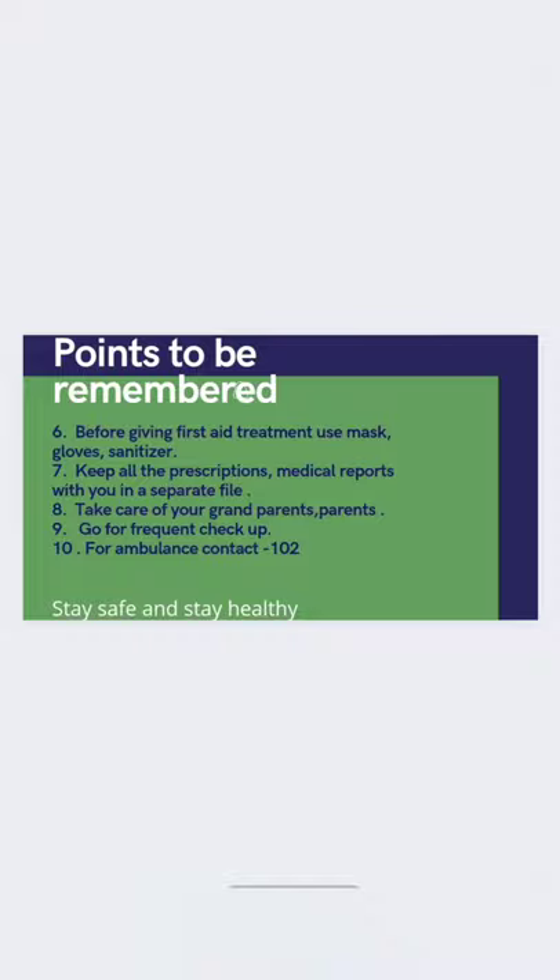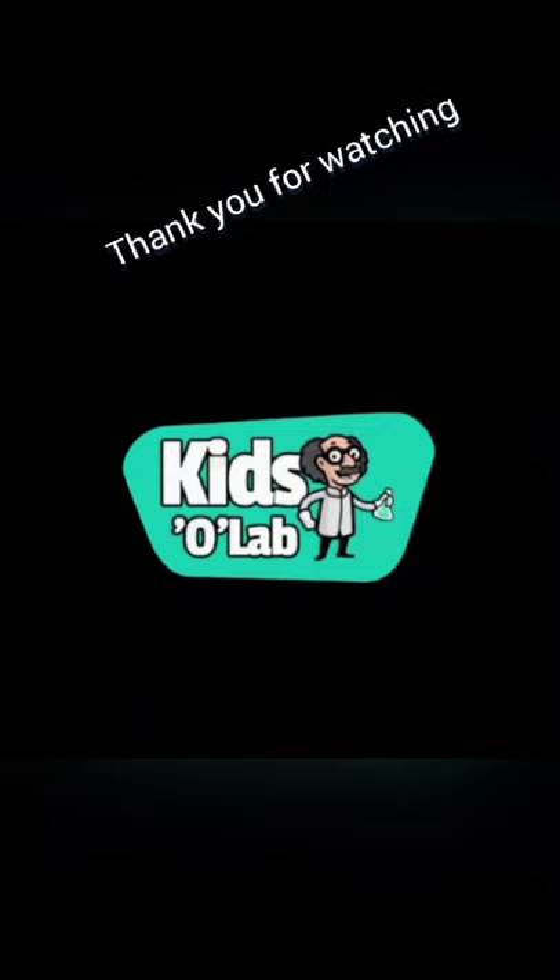Stay safe and stay healthy. Thank you for watching this video till the end. Bye-bye!